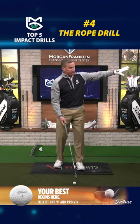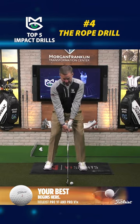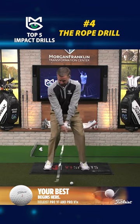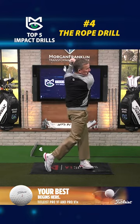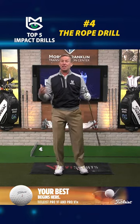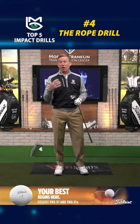When I do that, I get a feeling of that energy being delivered towards the target instead of towards the ground. Now I just imagine I've got a rope instead of a golf club, and all of a sudden my strike improves, the impact improves, the distance goes way up, and you shoot lower scores. That's number four in my favorite drills to improve impact.